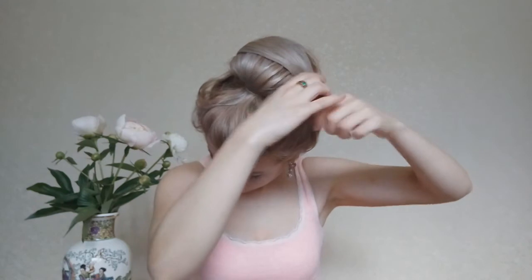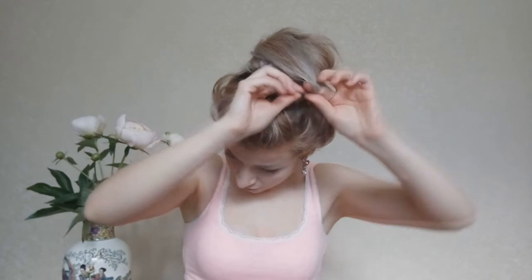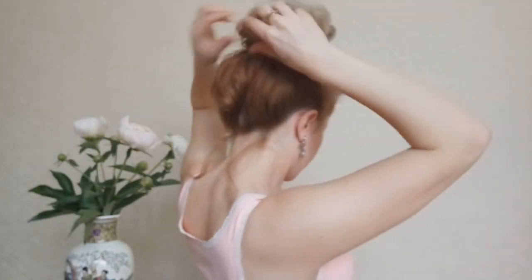From here, you can smooth everything with a comb, or you can fluff everything out, giving a nice texture like I did. Then you can add some flowers or any other accessories.